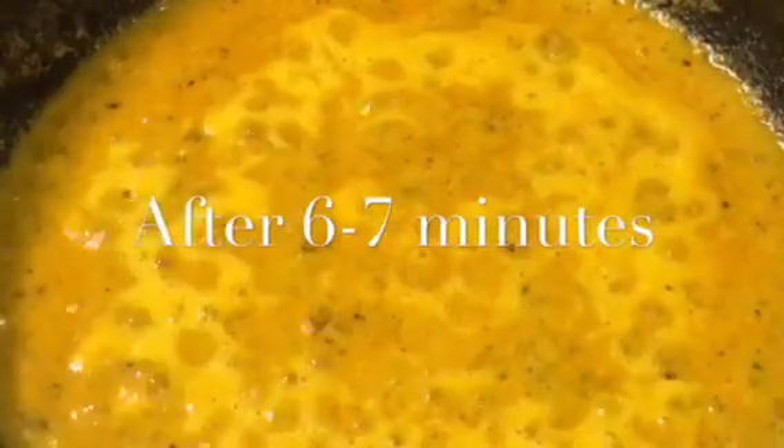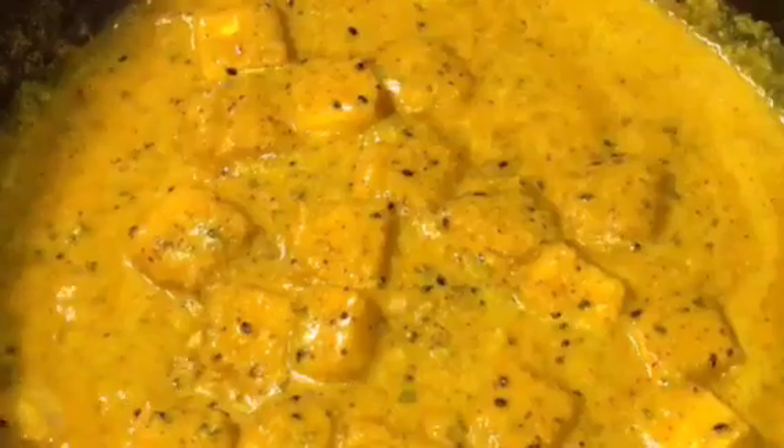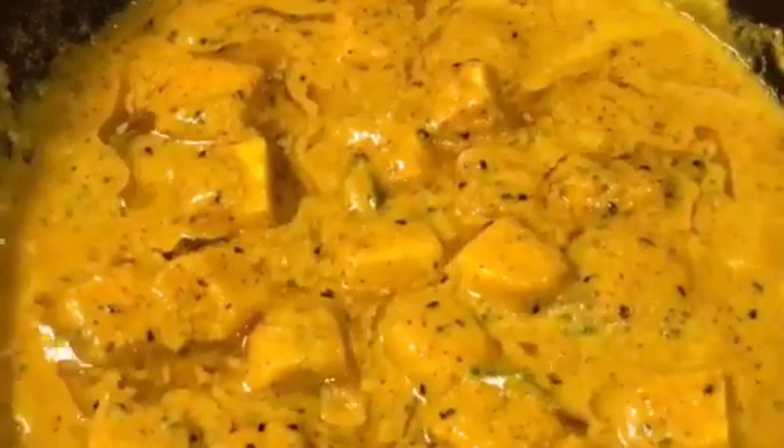They have been simmering for 6 to 7 minutes. At this stage, add the fried paneer or fried cottage cheese and mix it again. Now add 1 tablespoon of mustard oil, that means sarsot ki tel, and mix it gently.